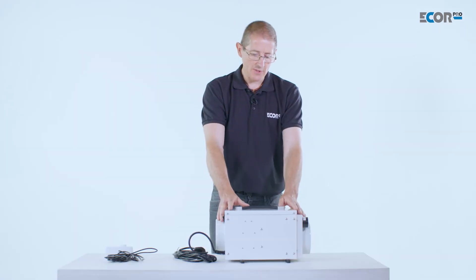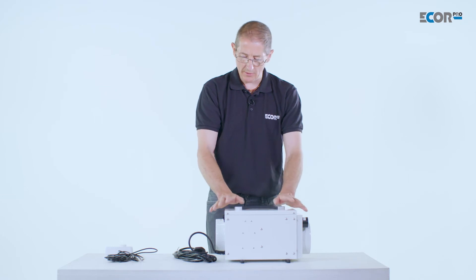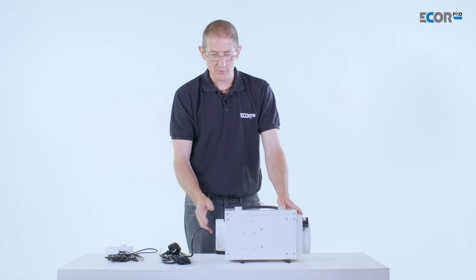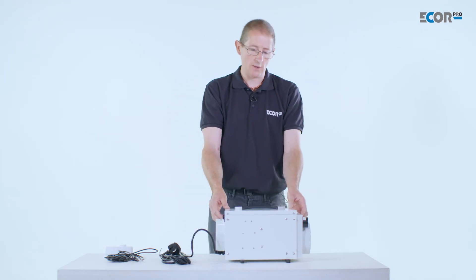If the handle is not needed, it could be supplied with a top that's flush without a handle. This machine is 240 volts but could be supplied as 110 volts for other markets.